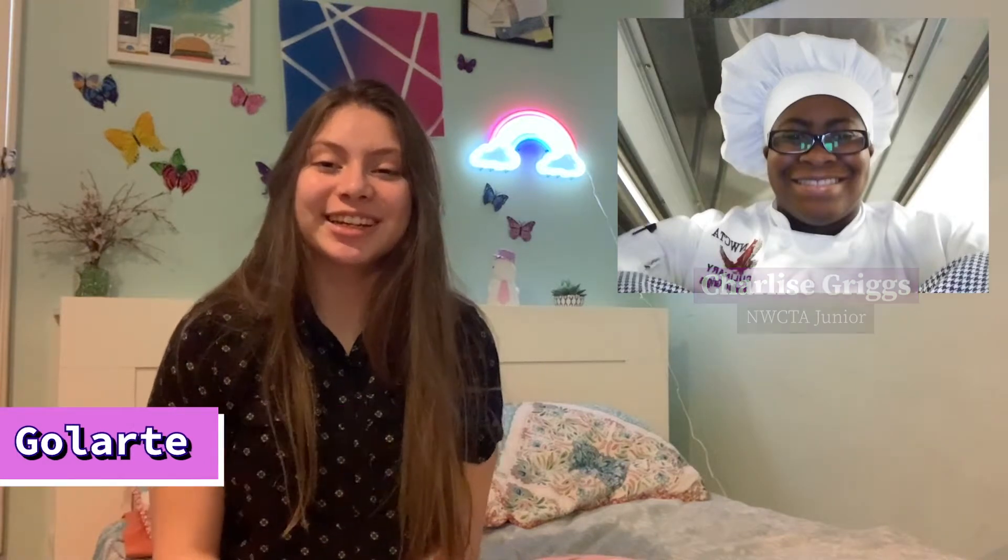Hey guys, it's Andrea Galante and welcome to the second episode of the H&B Cooking Show, where I'll be learning cooking skills from our friends in culinary. Today, our culinary friend Charlize Graves sent us a recipe on how to make French toast. Let's read it.